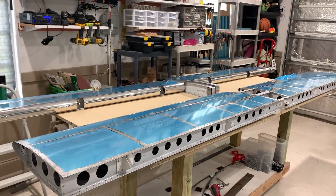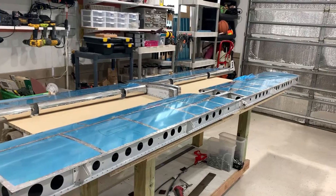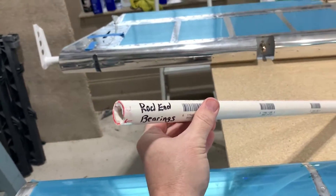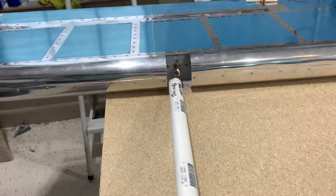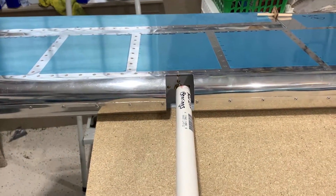Hi there. Connecting the elevator to the horizontal stabilizer. First, I install the rod end bearings using this PVC pipe that is notched out. The rod end bearings get pretty snug and this helps with their installation.